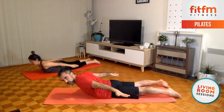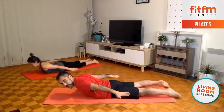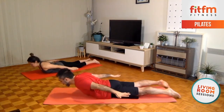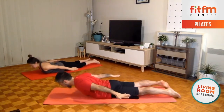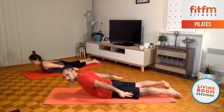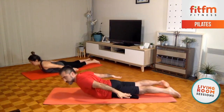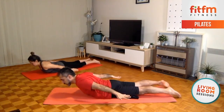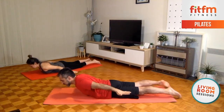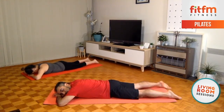Now we're gonna pulse and reach with the fingertips — reach back. 10, 9, 8, 7, 6, 5, 4, 3, 2 — and hold. 5 seconds — 4, 3, 2 — hands below the forehead and rest. One side of the head resting on the hands.